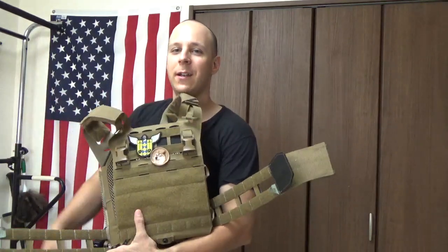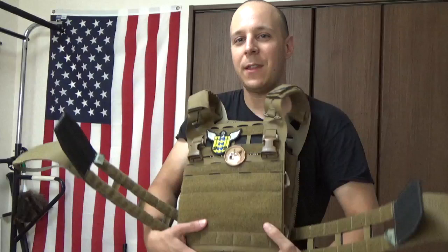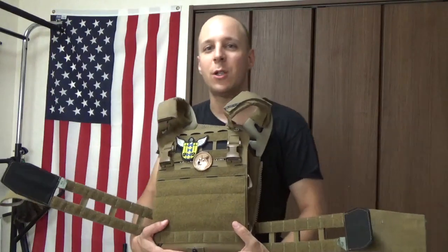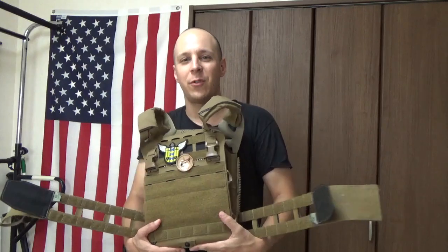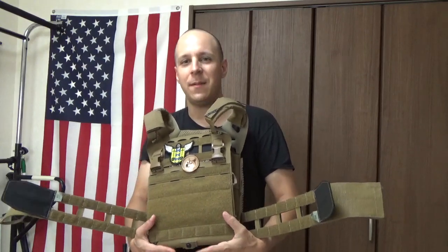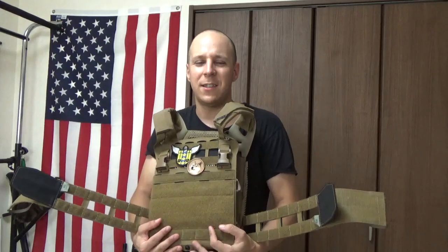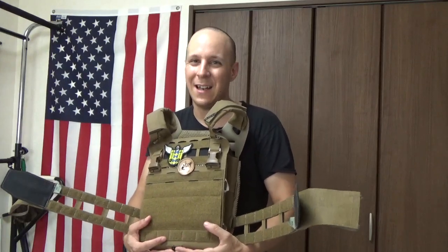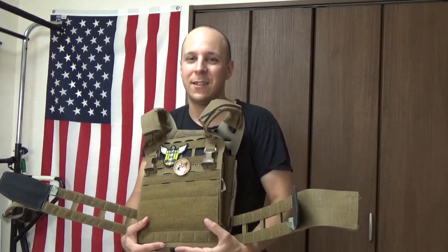Initially this was only out in Multicam, and it just recently came out in Coyote Brown and whatnot. Actually taking a look at it, it sounded really good. I thought it would be a good replacement for the JPC 2.0 that I was rocking, which was a lot like a sweatshirt. I didn't really think they could improve upon the design, but lo and behold, this comes out, and all of a sudden I could see the flaws I had with the JPC that I didn't even know existed until I tried this on.